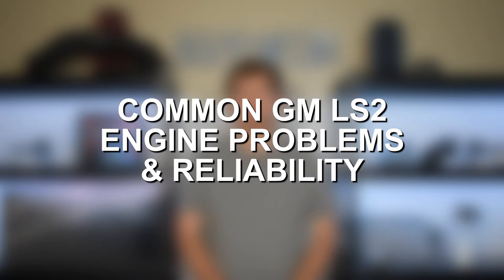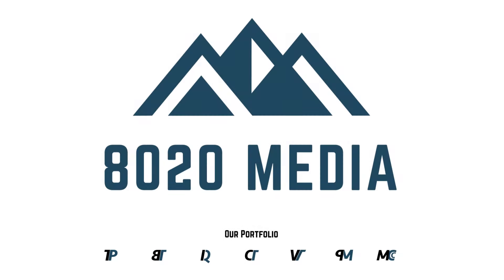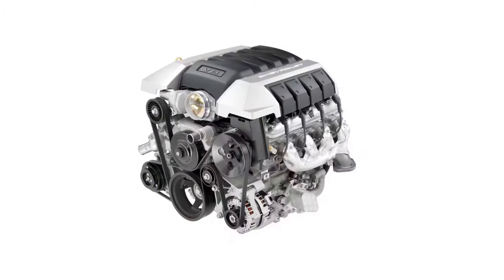Hey everyone, this is Zach with 8020 Media, here today with a video on the most common GM LS2 engine problems. The GM LS engines are nearly synonymous with reliability, and the LS2 is really no exception here. It is truly a very reliable engine, and a very good engine overall. However, no engine is bulletproof or completely flawless, and that also applies to the LS2, so it still does have a number of small design flaws and issues. The good news is, since they're so popular and well-known, and there's such a big aftermarket presence on the LS-based engines, there are a lot of long-term proven effective solutions for any known issues or flaws. So with that said, let's go ahead and jump in and discuss the most common problems with the GM LS2.